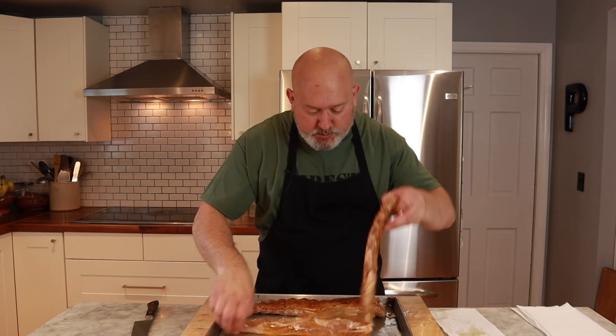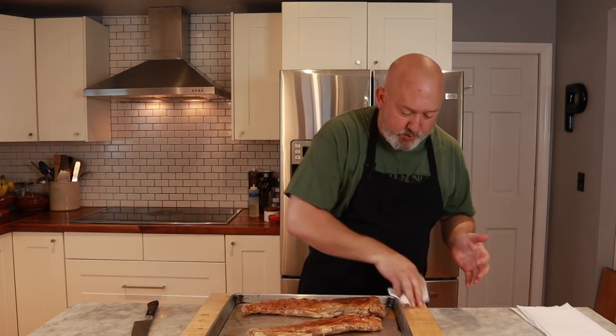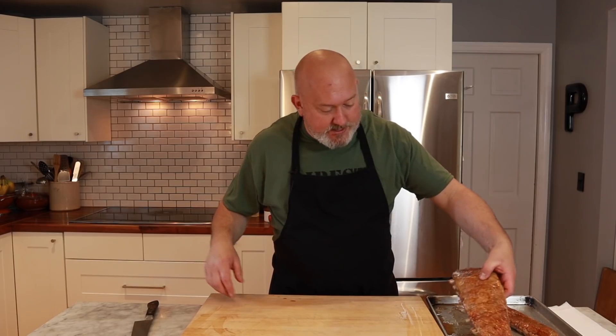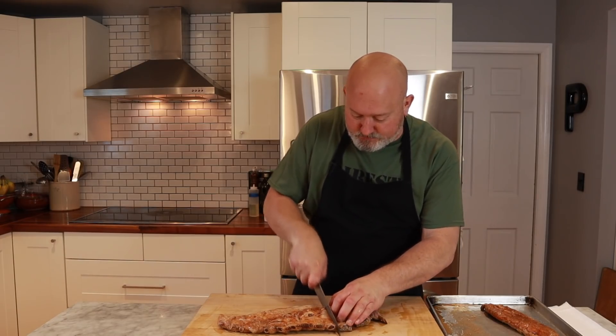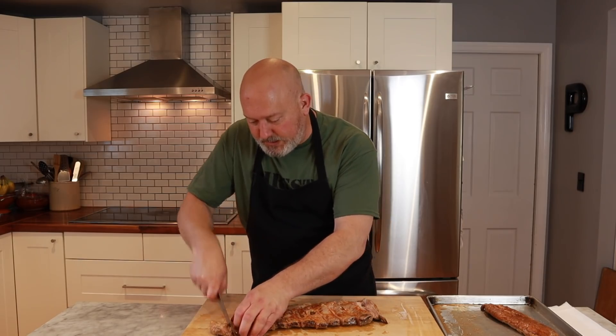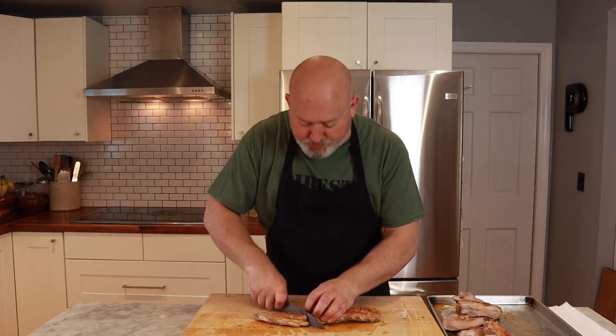Now that they're cold, we're going to get some char on them on the grill. Let me slice these first. I like to take my ribs, turn them upside down, and cut them in between the bone. Nice slice. This way you can see where you're going to cut — it's a little easier to see upside down. You can see that they're super tender. I cut the belly piece into a couple of chunks as well. Then we'll head out to the grill, get some nice char on them, and taste.